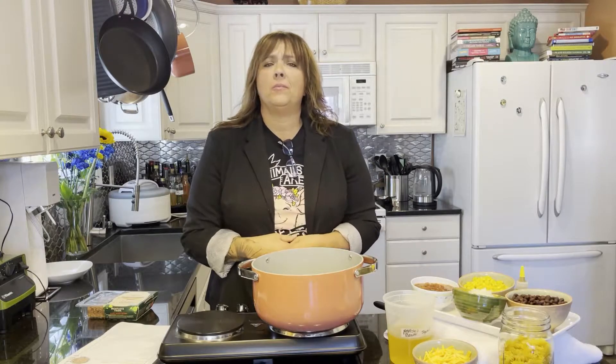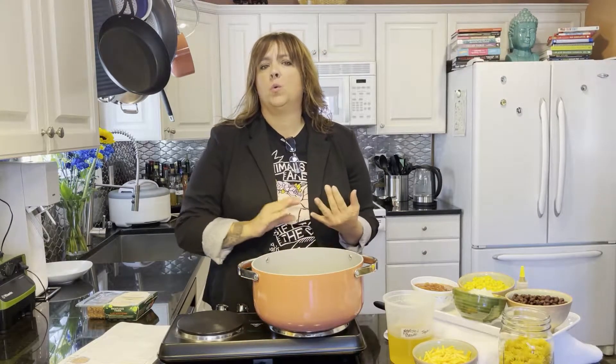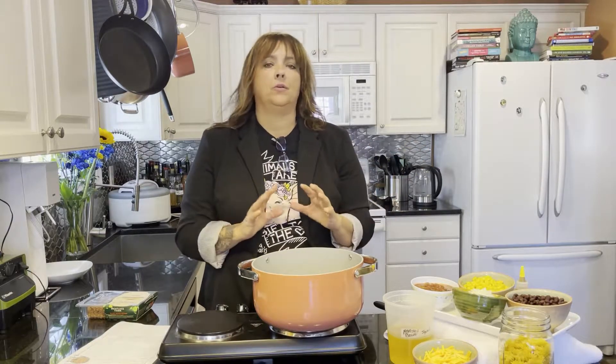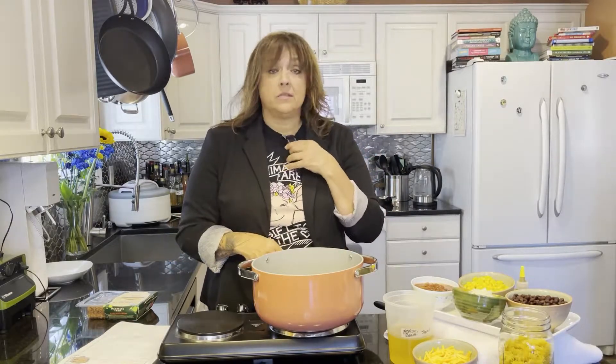Hi guys, welcome back to Transparent Vegan. My name is Jackie, and welcome back to my channel. Today I'm going to share a recipe with you — it's quick, it's easy, it doesn't take any kind of fancy ingredients, and it can be made in about 30 minutes. I think it's one that your entire family will love.